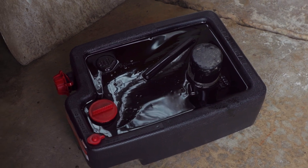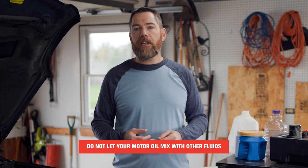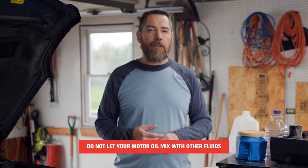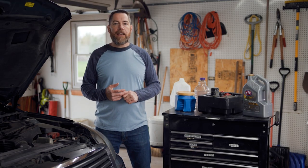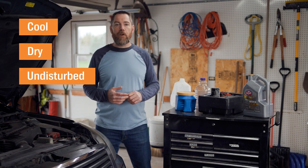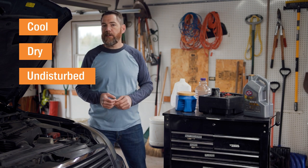Make sure that your storage container has never been used to store other fluids at any point, even if it was a long time ago. Motor oil that's been mixed with other fluids, either accidentally or purposely, isn't recyclable. So take care not to let yours mingle with other things like washer fluid, gasoline, or any other fluid — water included. Once your used oil has been properly contained, keep your container in a place that's cool, stays dry, and where it's not going to be disturbed before you have a chance to hand it off to a recycling facility or the AutoZone that's nearest to you.